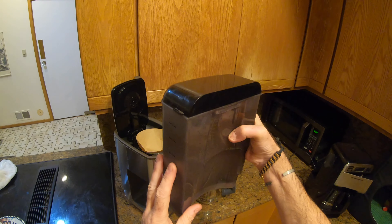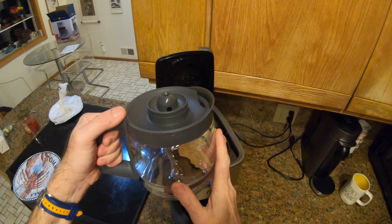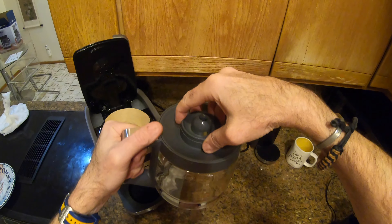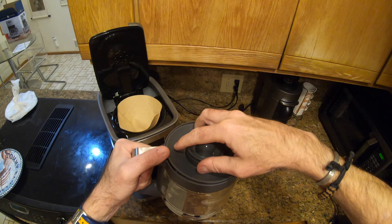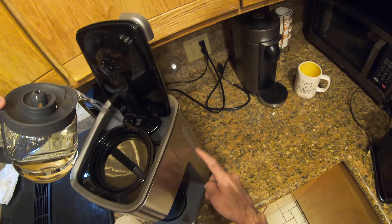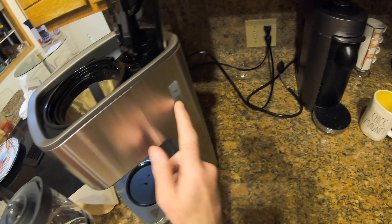If anybody wondered what I meant by a separate water reservoir, that is the one that came with our existing Hamilton Beach coffee maker. I'm gonna fill the jug with water and use that to fill the reservoir here. The one thing I would say is the lid doesn't want to come off straight away — you need to twist it, and it comes loose there to fill it up. Adding the water in, you can keep a check on the level on the side there.